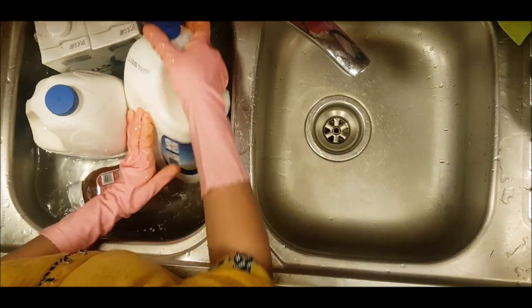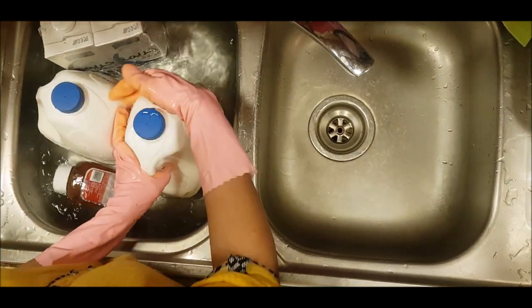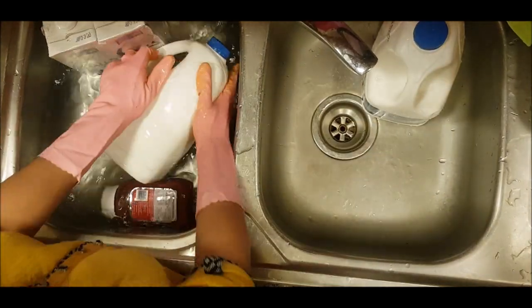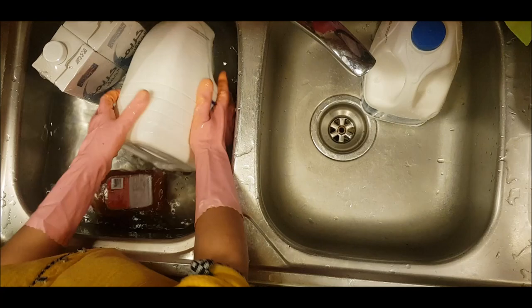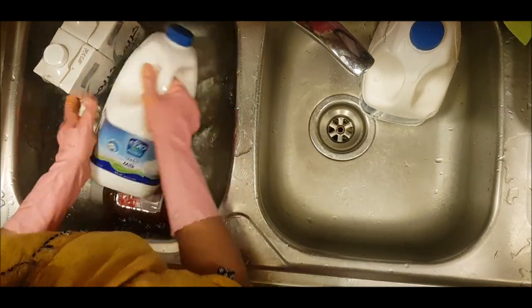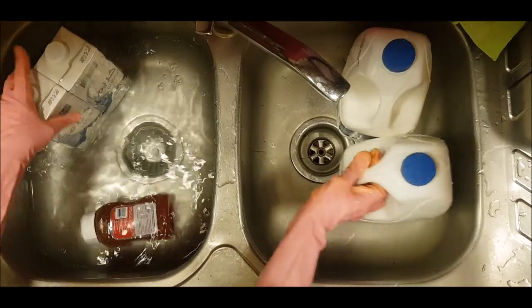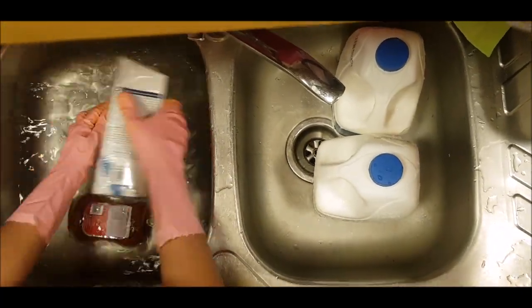Now I am going to wash the milk cans. Vegetables and meat will be stored. Now it is safe. Now I am going to clean everything and store everything in the fridge.